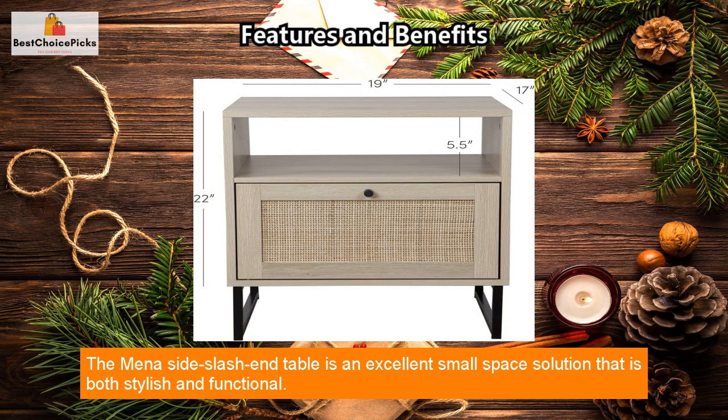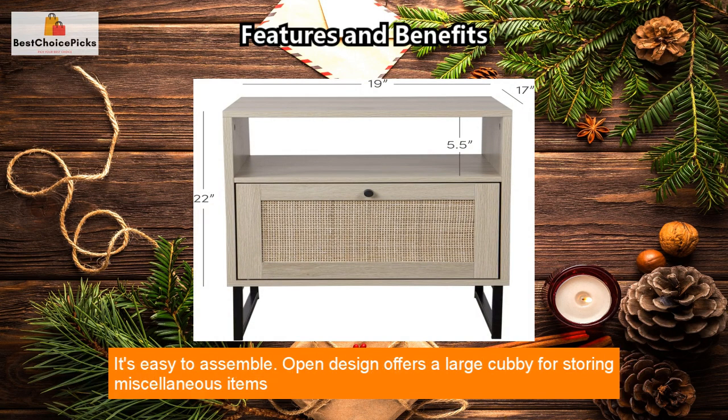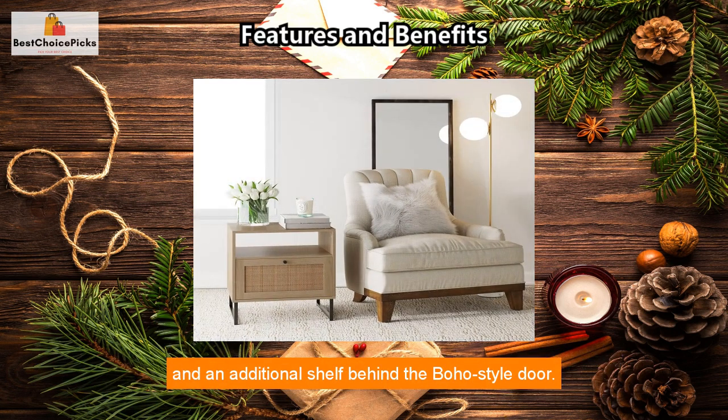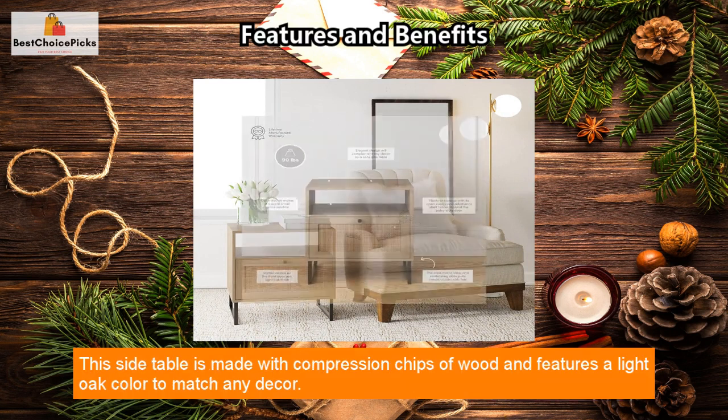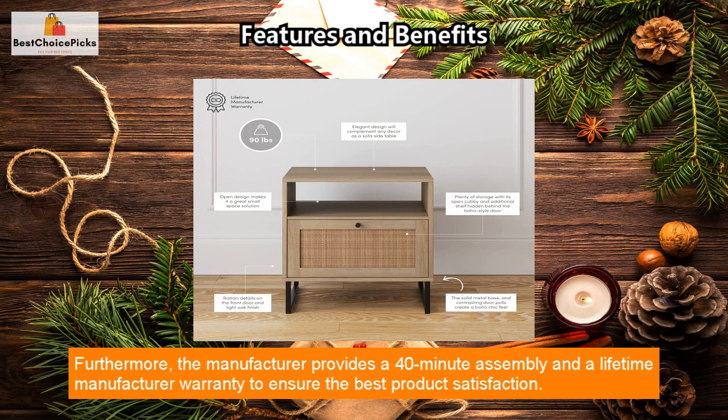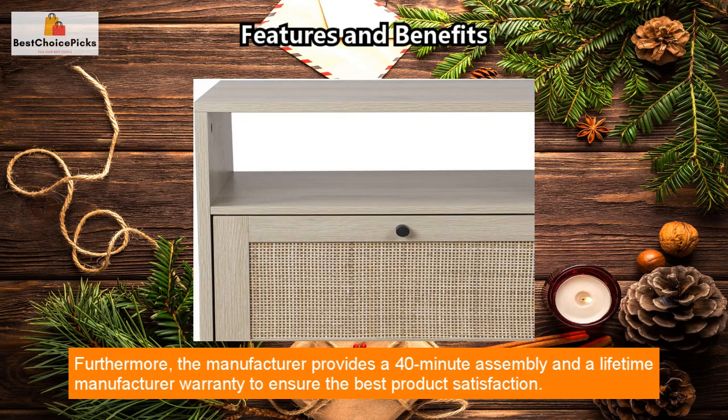The Mina side/end table is an excellent small space solution that is both stylish and functional. It's easy to assemble, and the open design offers a large cubby for storing miscellaneous items and an additional shelf behind the boho style door.